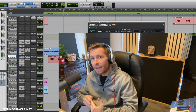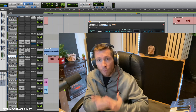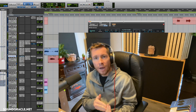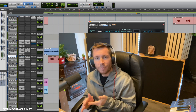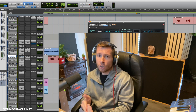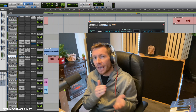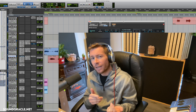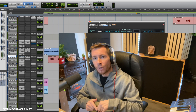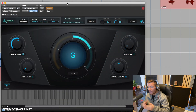Last year I did a video on the best auto-tune settings for rappers in 2020 and that did really well, so I figured I'd show you from a singer's standpoint. It's going to be a little different — we're not going to adjust the retune quite as hard, and there are some other knobs we'll adjust that we may not touch with a rapper. I'll put a link to that video in the description below.